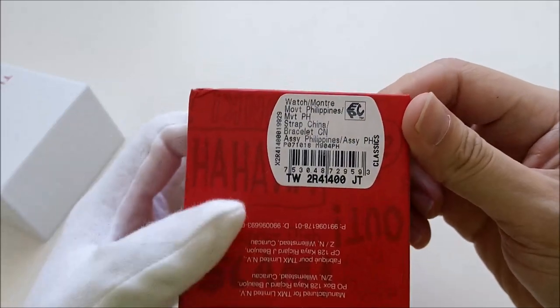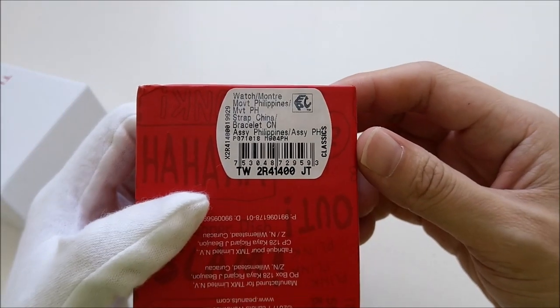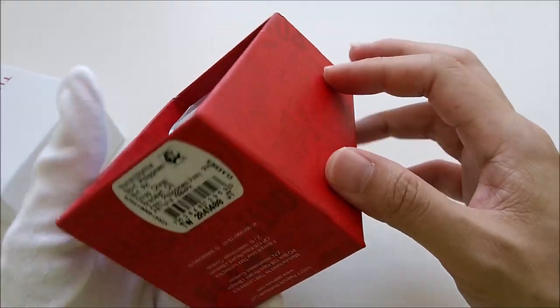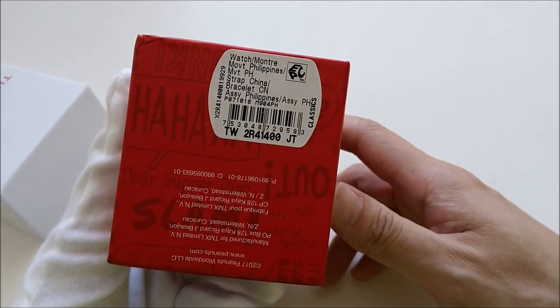The model number of this piece is TW2R41400. If you're interested to get one, you can still find this online.